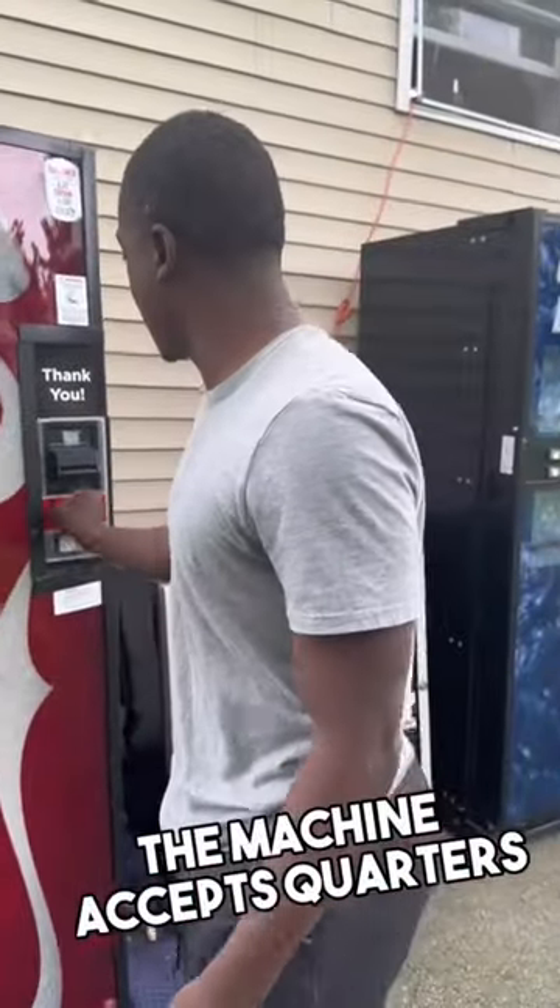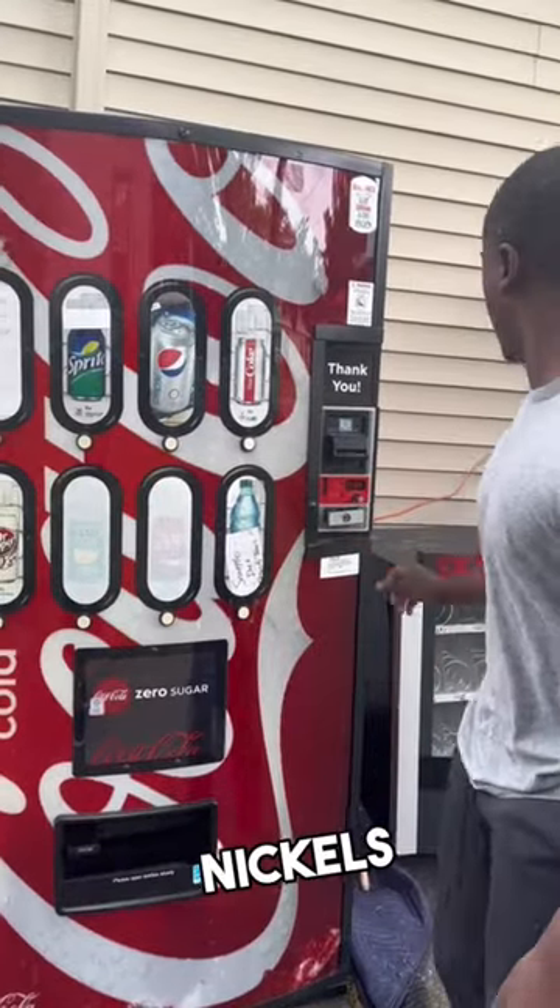Next, you want to make sure that the machine accepts quarters, dimes, nickels, and dollar bills.